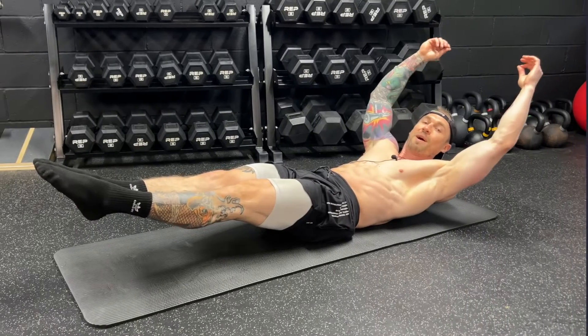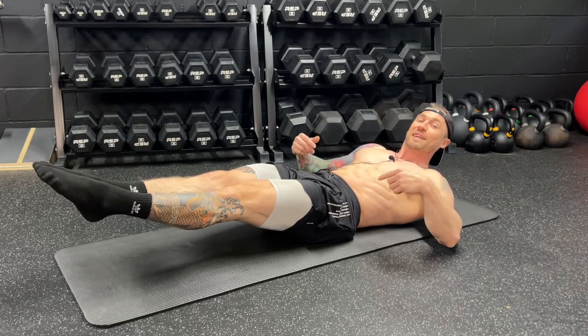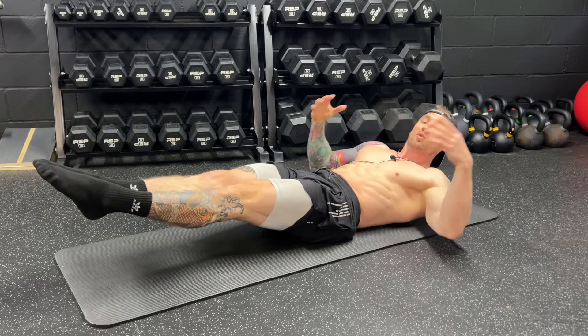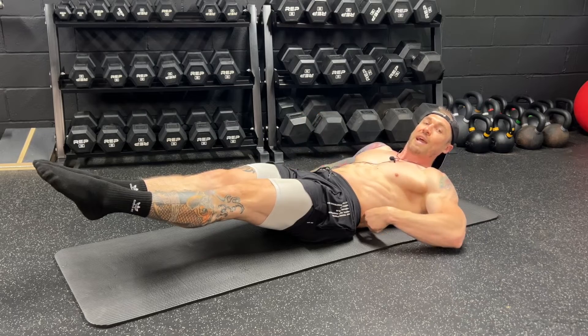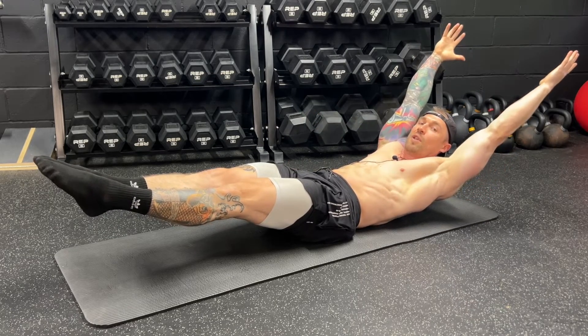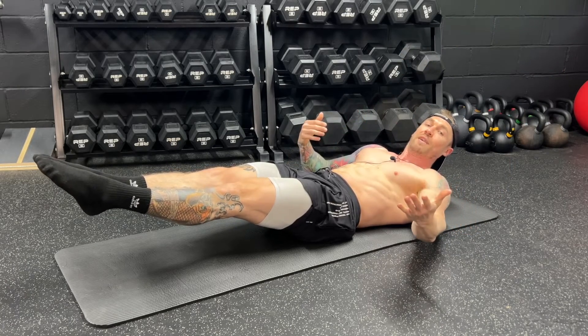Now let's talk about modifications. If you're trying this movement out and quickly realizing how difficult it is — especially maintaining the lower back pinned to the ground — you want to modify as soon as that lower back starts to come up and off the ground. If you cannot hold the full hollow body hold with good positioning, lower back pinned, then you need to modify.